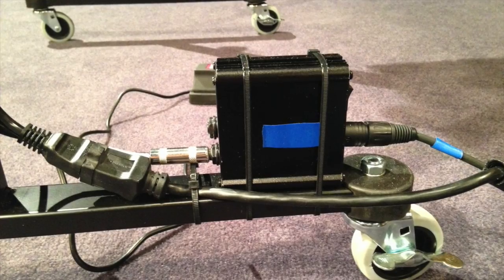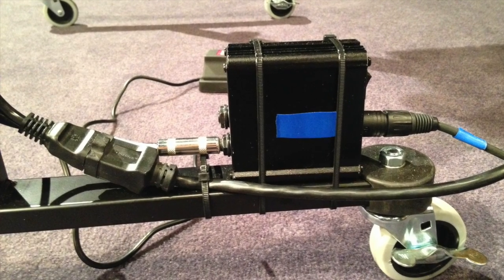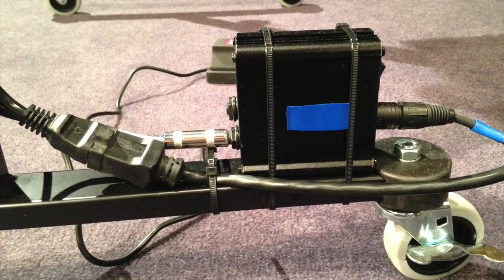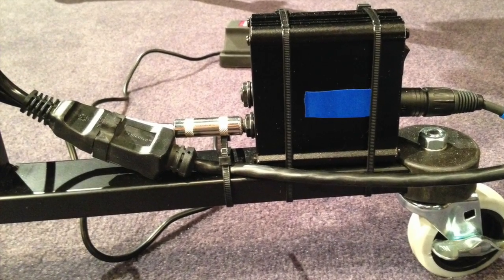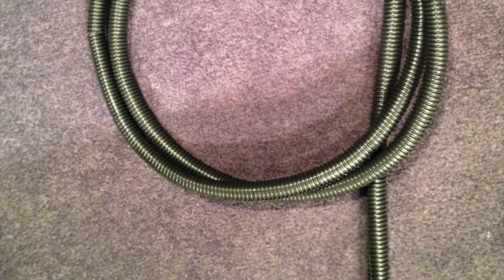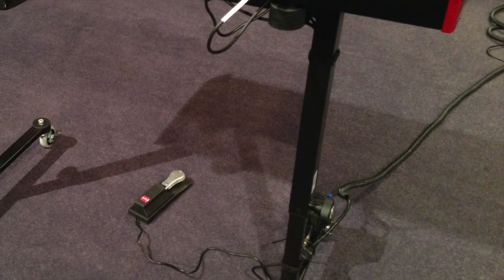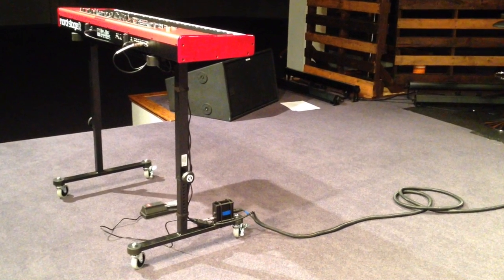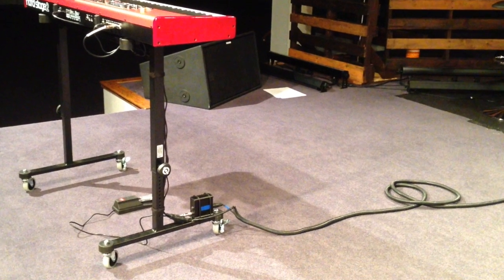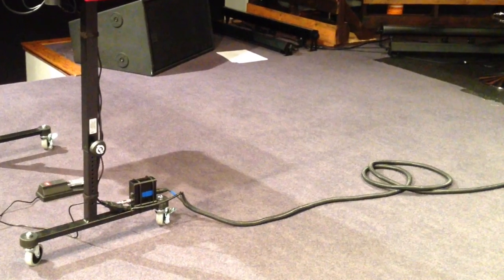Here you can see our current setup. We use a Nord, and it has a more standard power supply, so we simply strapped that to the side of the leg and connected it up. You can see we used the flex plastic tubing to run both the power supply and the XLR through, and it just sits wound up on the floor. It's got a very clean look. It moves easily and doesn't put any stress on the XLR at all. We're very pleased.